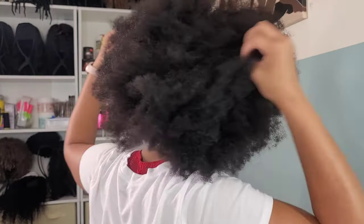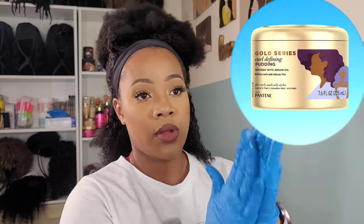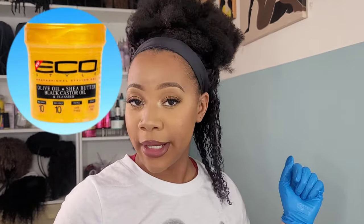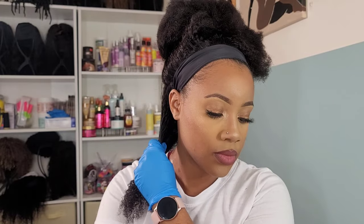I grabbed some water, spritzed it down after sectioning off some hair, then I'm going in with the Pantene Gold Series Leave-On Detangling Milk, raking that through and finger detangling. The definition was already coming out and I was really excited about that. Then I'm going on top of it with the Pantene Gold Series Curl Defying Pudding — it's like a really thick custard — and once I put that in, my confidence in this wig went skyrocketing. I also topped it off with Eco Styler Gel to make sure the hold was going to be really good.